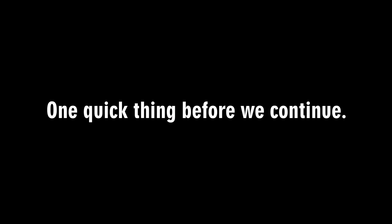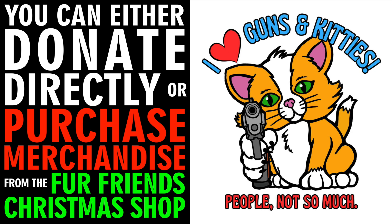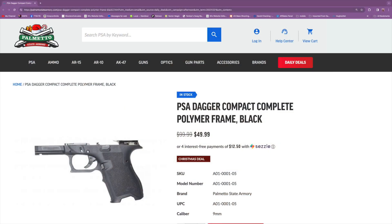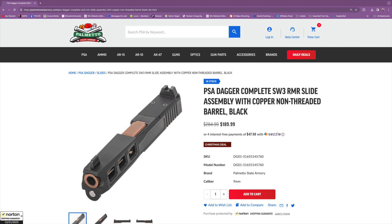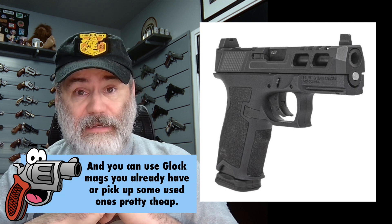Am I correct in assuming that in this deal you can basically build an RMR capable firearm for $240? What I'm seeing is I got an email that says you can go over to Palmetto State and buy the PSA Dagger complete frame — this is the receiver, the part of the gun that is a gun — for $49.99. And then on the same website you can buy complete slides with a barrel and RMR cut for $189.99, which would mean if you put these two things together you've got a complete RMR capable gun for like $240, under $240 — $239.98 or something like that if my math is correct.